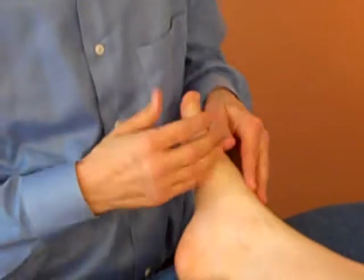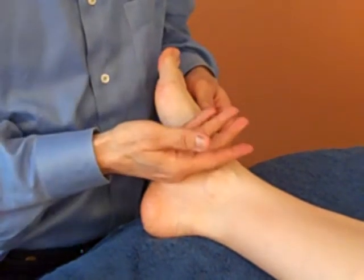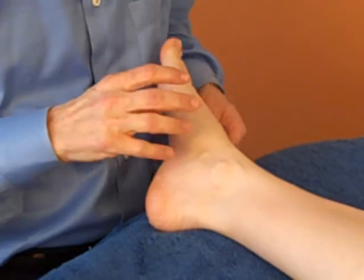Hi there again. Now we're going to check and do the test for the deltoid ligaments, all those four ligaments that hold the medial aspect of the ankle together. So first you start by checking for heat with the back of your hand. You'd usually check both feet to see if it is hot, more warm than the other side.